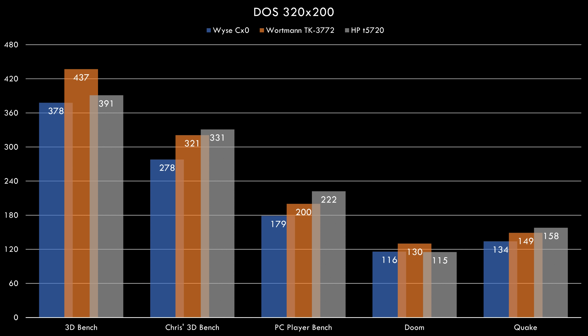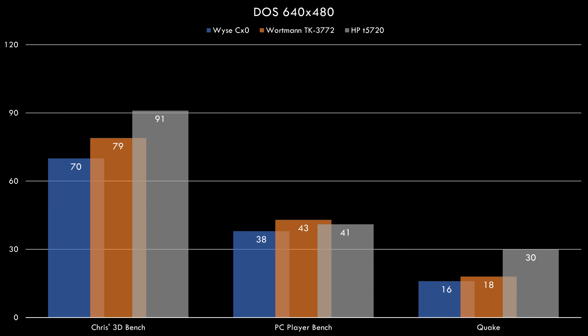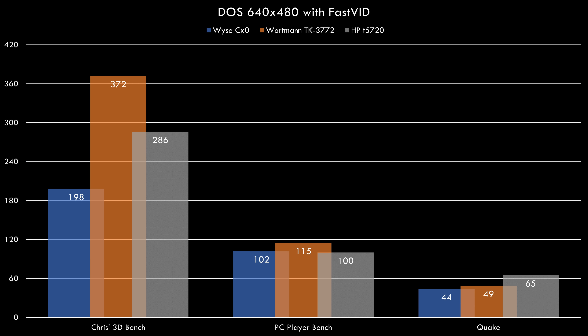Looking at DOS benchmark results: at 320x200 all the thin clients are doing well, getting hundreds of FPS — even in Doom and Quake over 100 FPS, so DOS games are perfectly playable. Once we switch to 640x480, the stronger processor in the HP really makes a difference. In Quake we're getting 30 FPS, and we can boost that further by running FastVid. With FastVid, Quake at 640x480 now gives us 65 FPS — ahead of the other thin clients and extremely playable.